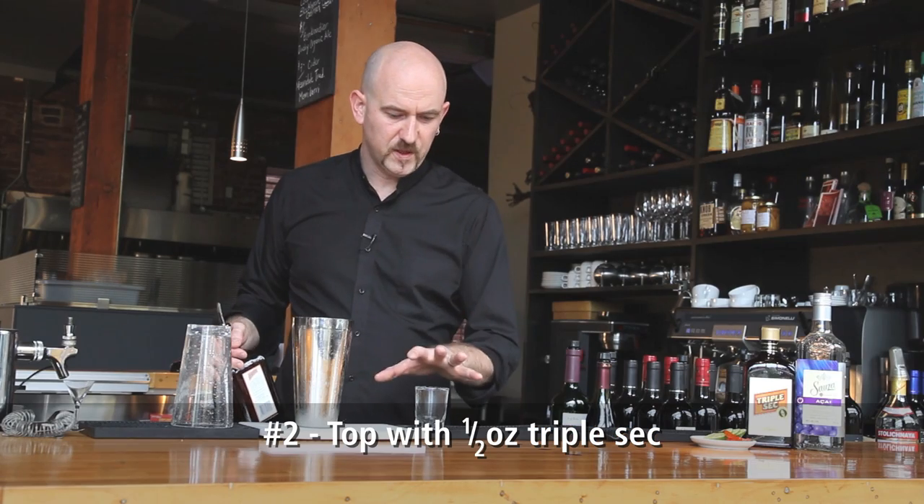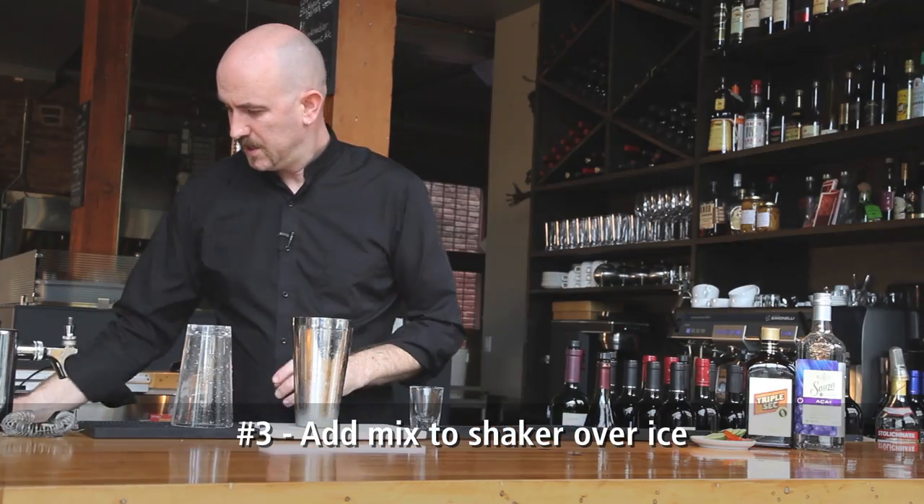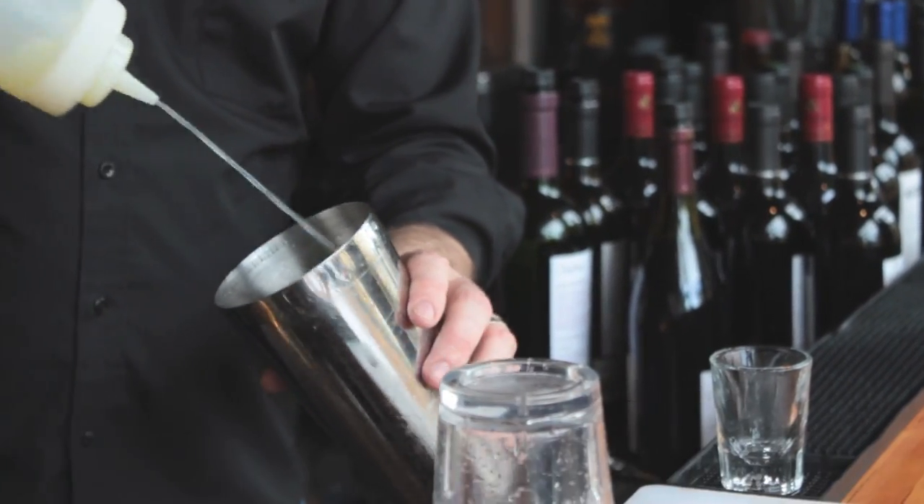You can top that up with a triple sec. So that's an ounce and a half of tequila and a half an ounce of triple sec or Cointreau into your cocktail shaker. Got fresh citrus juice — I use a 60-40 blend, so it's 60% lime juice, 40% lemon juice. About an ounce of that.